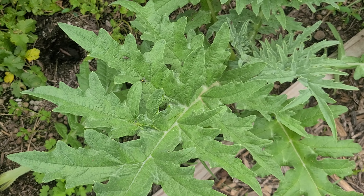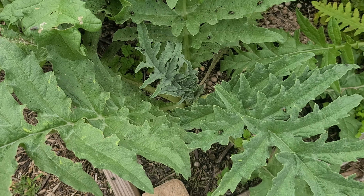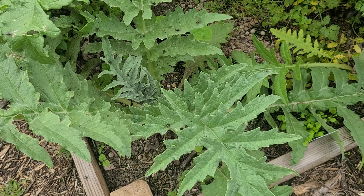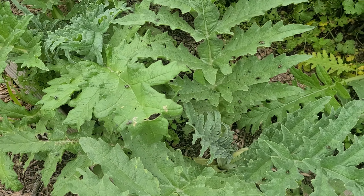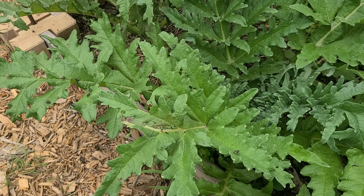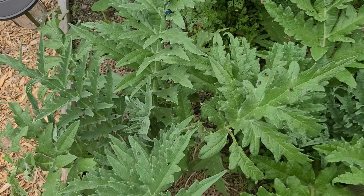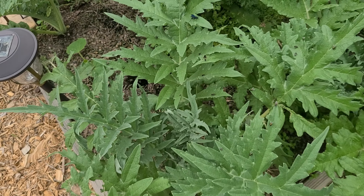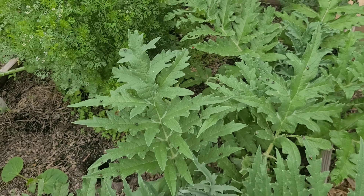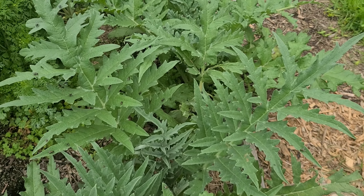Why are there so many flies? I'm noticing that there is a ton of flies on the artichokes. This is our first successful year with artichokes, so I'm still learning. If you can comment down below and tell me what the deal with that is, that would be great.